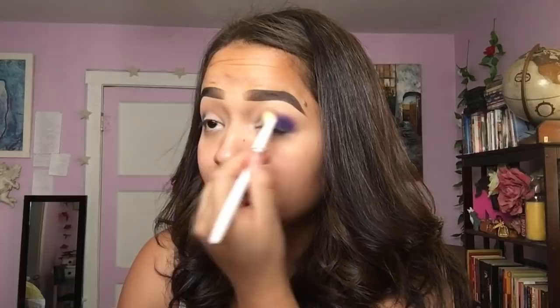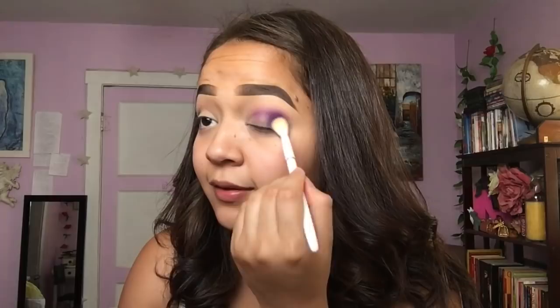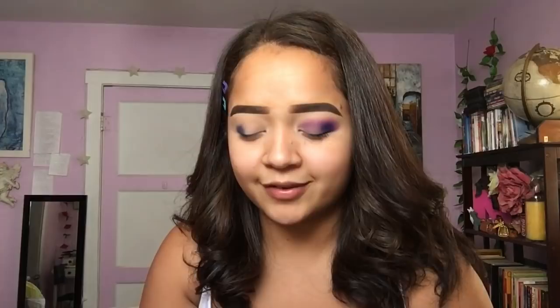The purple by itself doesn't get super dark in the outer corner, and I want this outer corner to be pretty dark. You guys can see how I still have a lot of space left for the blue. I'm doing this look inspired by the cover art for 'Good Vibrations,' which is a song by Nightmares & Slander — you'd only know it if you listen to EDM and all that kind of stuff.